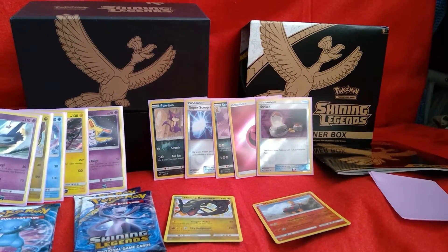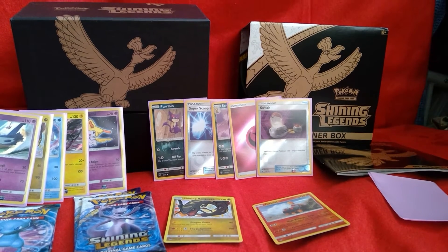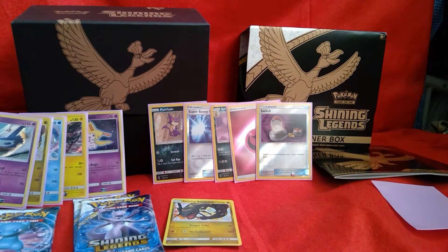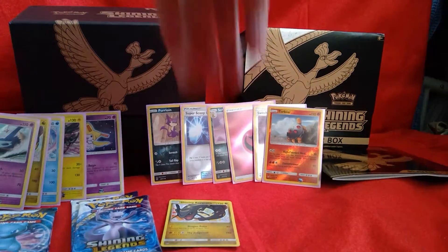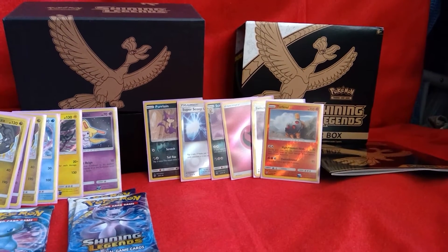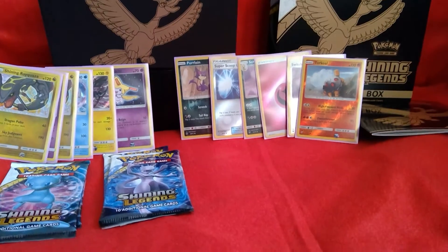Okay, I'm impressed, but I would like stuff that I don't have already. I don't think I have this Torkoal though — Reverse Holo Torkoal, as someone calls him. Okay, my camera's shifting — this is being done on my bed after all.